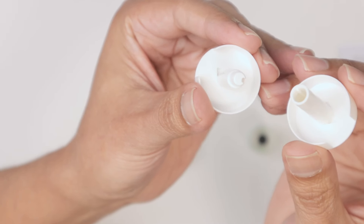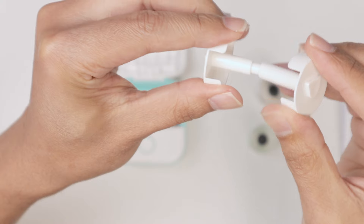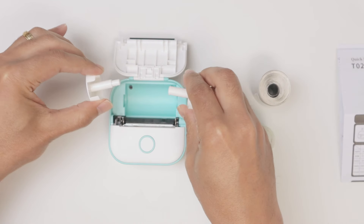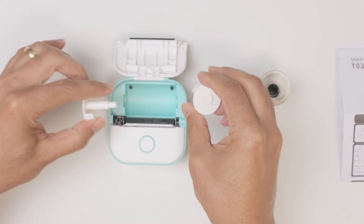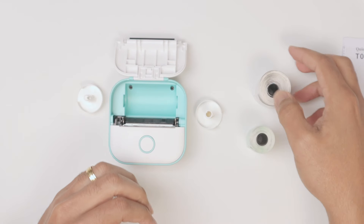When you remove this you also see there's an indentation that matches like this. So just remove them, put this to this side and this to this side, and you're good to go.